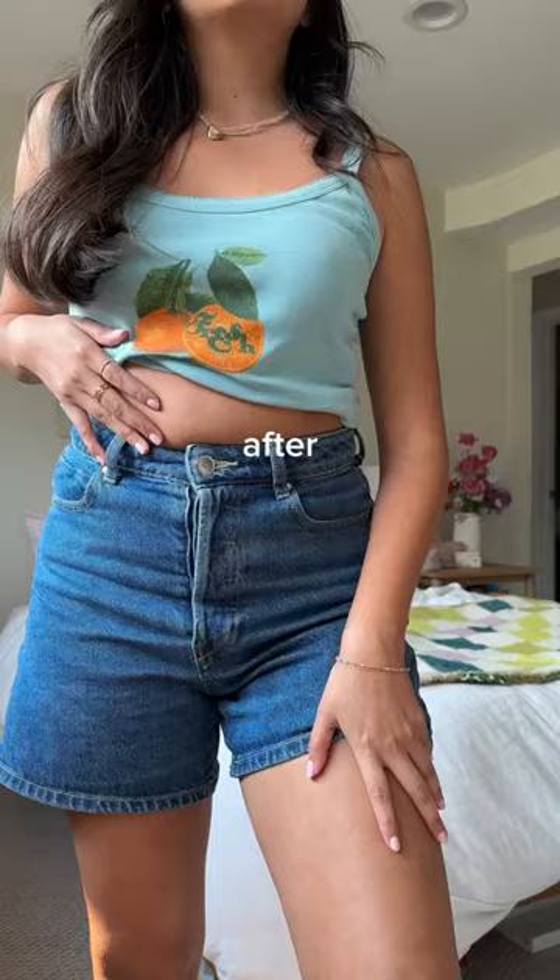A few hours later and I'm obsessed with how bronzy this is looking. Run to Walmart to look glowy with b.tan!